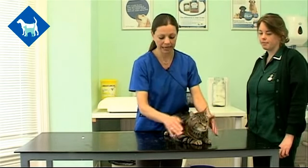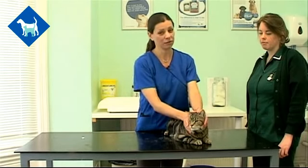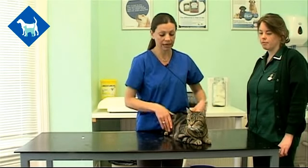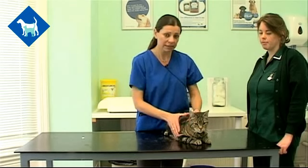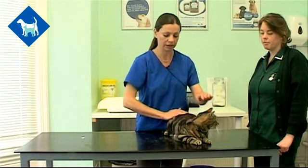You've got to remember that cats have got sharp teeth and sharp claws, and cat bites and scratches can be quite nasty, so you've got to be really careful to make sure you don't get injured in the process. But giving tablets is an important thing for your pet, especially if they're unwell, so it is something to try and do.